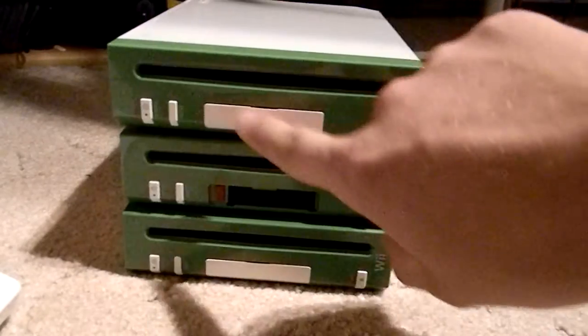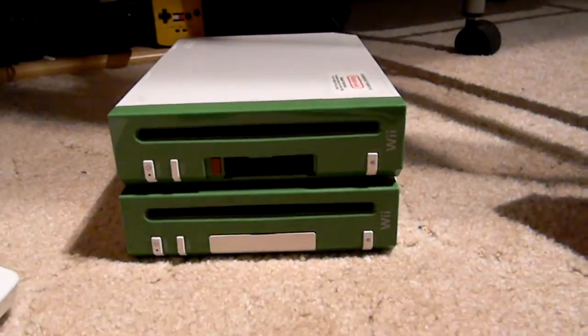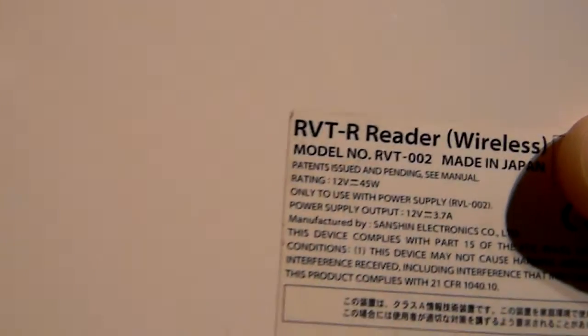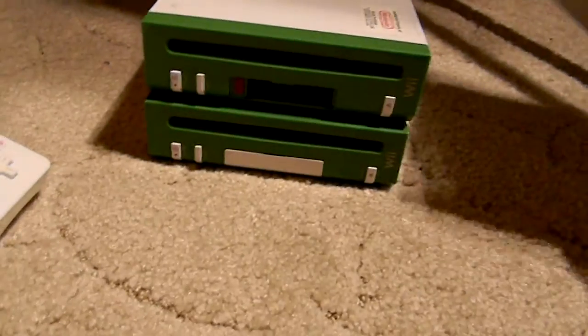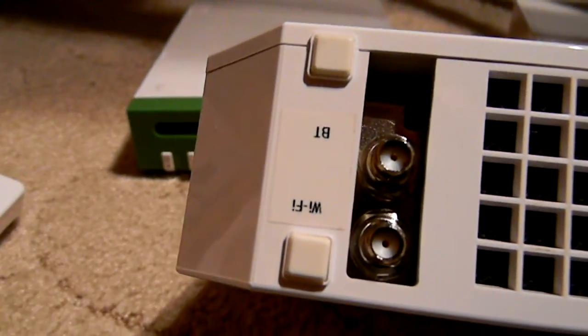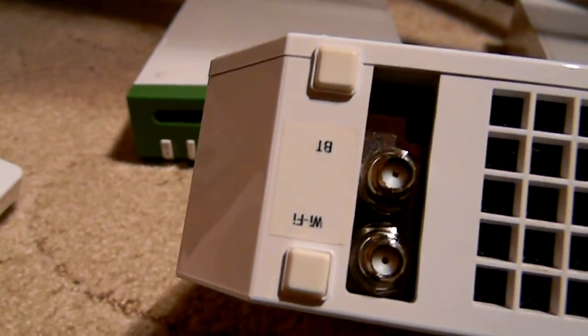I'm not talking about how this one is just missing a little piece. What I'm talking about is you've got your wireless RVTR readers — these will just use your regular standard Wii remotes. And then you've got your wired RVTR, which has these little ports for the wired remotes. These won't use the wireless.